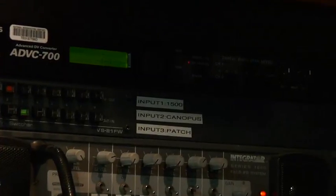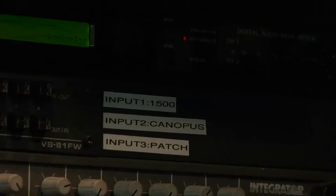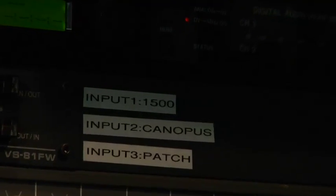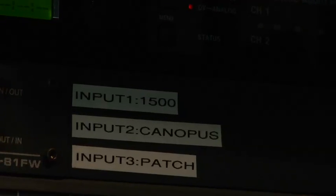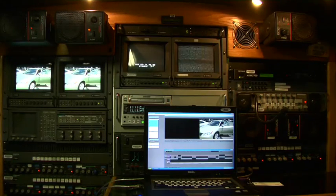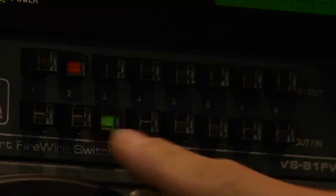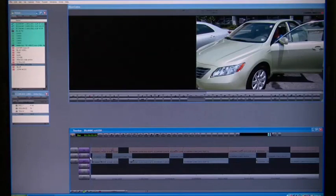If you look at the FireWire Switcher, there are a lot of inputs, but we're only using three of them. Input number one is the 1500 deck. Input number two is the Canopus. Input number three is your patch panel. So for instance, if we wanted to send video out of the laptop to the Canopus to stream out, select input two and patch that to input three.